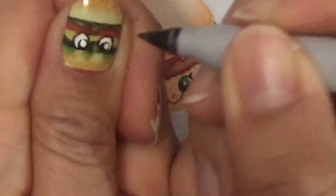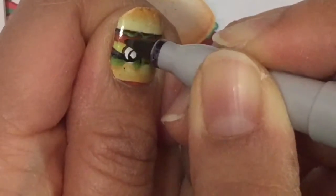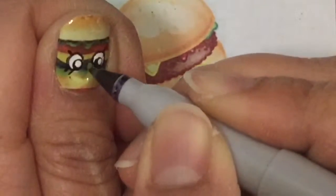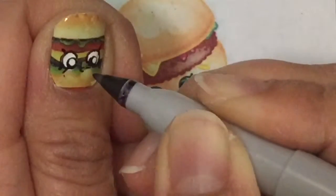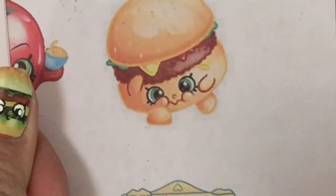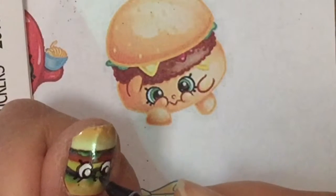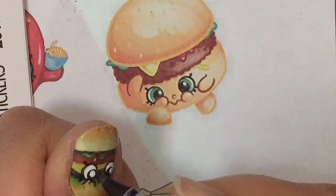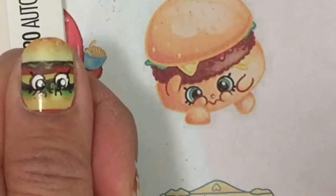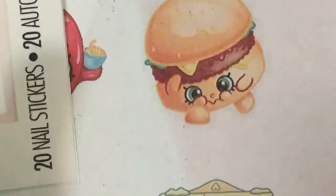Now I'm just going to do the little eyelashes, because Shopkins have those little eyelashes. I'm going to draw in the little nose and then the little hands. Do you see that these little bumps kind of already look like the little Shopkins hands? That was a coincidence, but I'll just draw them in anyway. Do you see my little Shopkins buddy? Does that look like a Cheesy Bee?